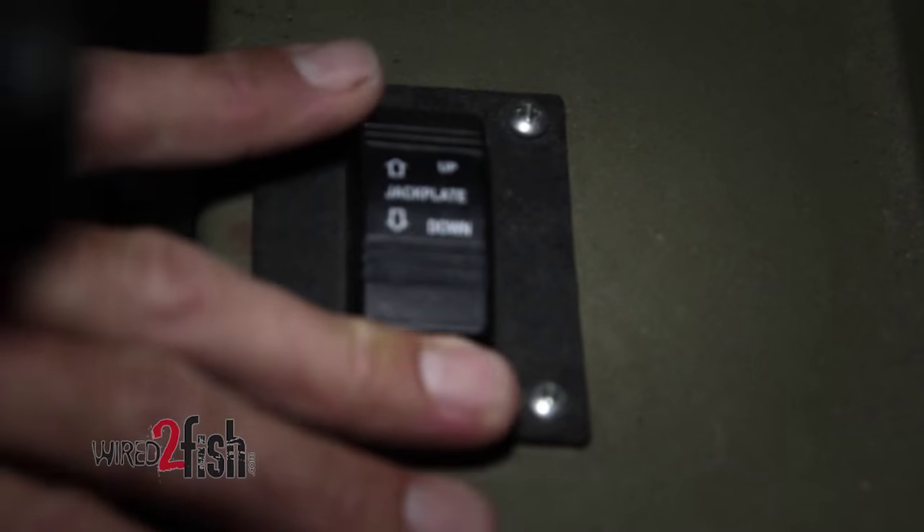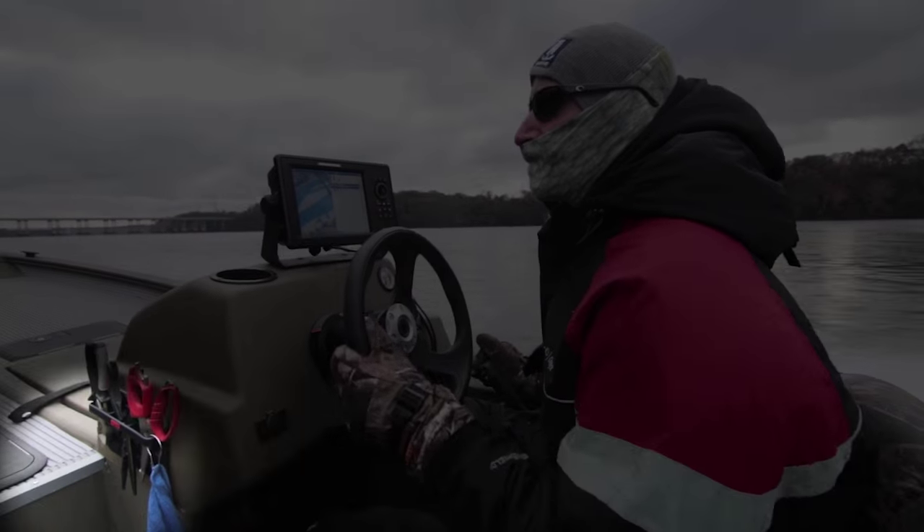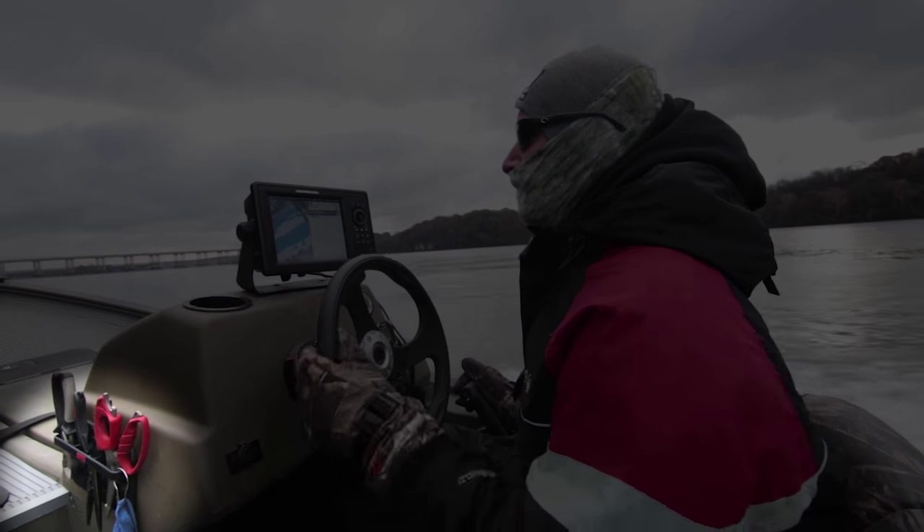I've got my Atlas Jack Plate switch right here, real handy to the gear shifter, and my trim tab switches right up there. On the side of the console, I've got a tool holder from Rapala — just a great place to keep your pliers and your scissors.